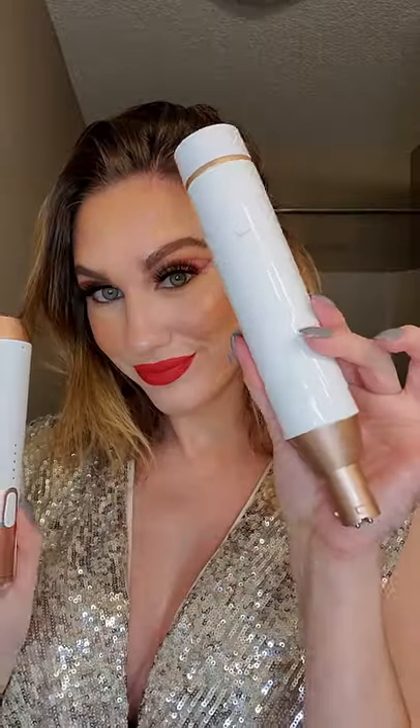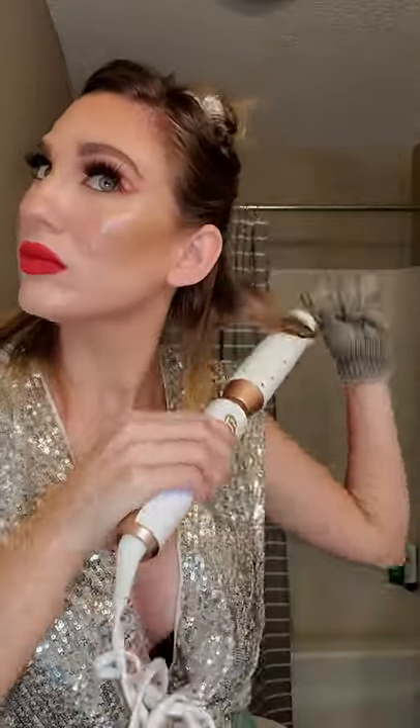Here is a tutorial of how I curl my short hair. I have been using the T3 World Trio for years and I think that it's excellent. I like to use the one and a half inch straight barrel for these bigger, looser curls.